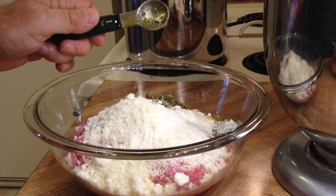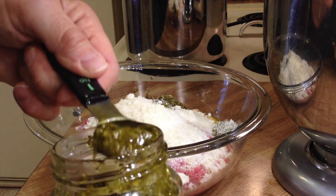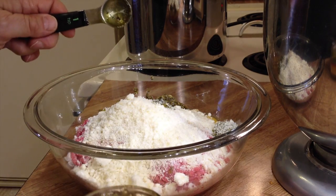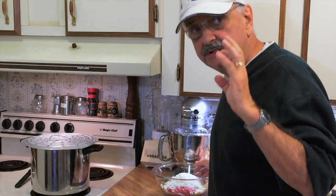If you go over, it's not a problem. You could put up to three teaspoons. Now I'm just going to dig in with my hands and mix this mixture. Don't over mix it, just mix it well.